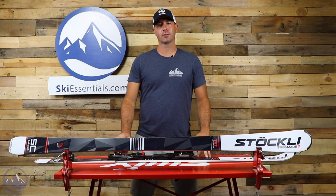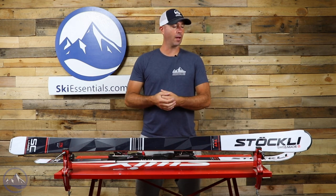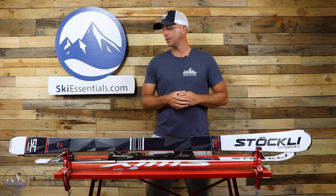Hi skiers, it's Bob with SkiEssentials.com. Welcome to our 2021 ski test. Today we've got the Stockli Laser SC.